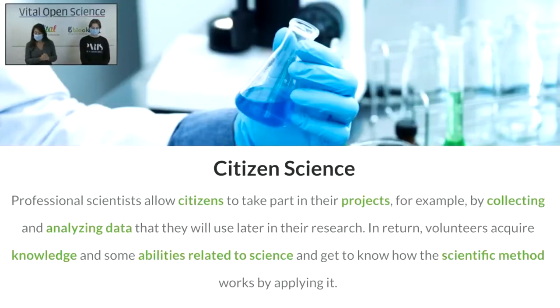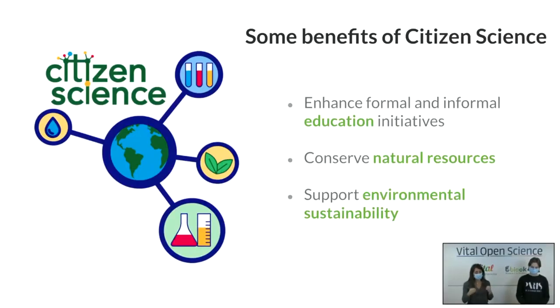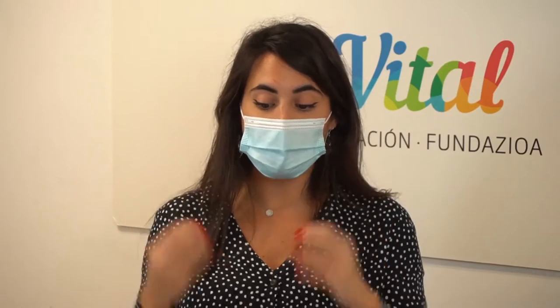At the medium level, citizens may also analyze and interpret data. What we did a few minutes ago playing iWire Heroes is this second level — we are analyzing data that scientists already have. This is great because everyone can take part even if you don't know science. The point of citizen science is taking part even if you are not a scientist, because science can be made by everyone. The third level is the highest one — citizens can participate in all levels of a project, from designing the research to analyzing data and getting involved in other parts of the scientific method. There are a lot of benefits of citizen science: in education it enhances formal and informal initiatives, and there are many projects related to conservation and environmental sustainability.